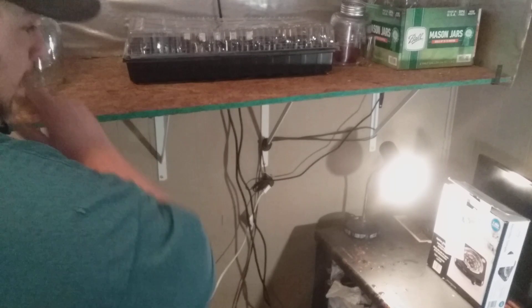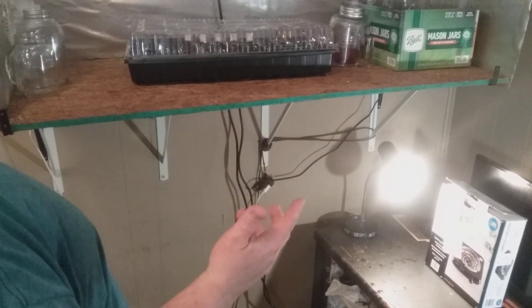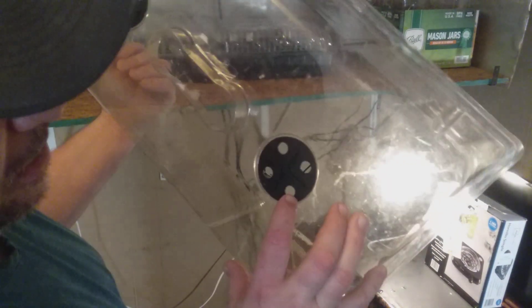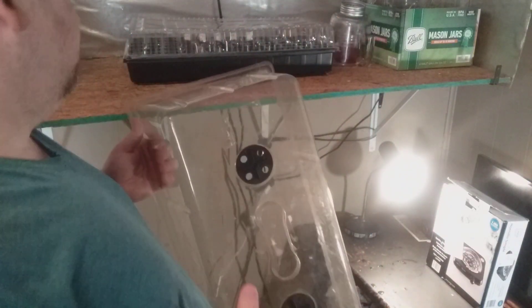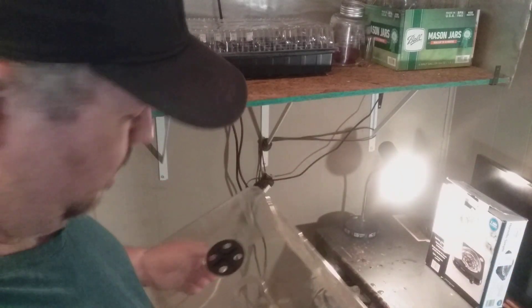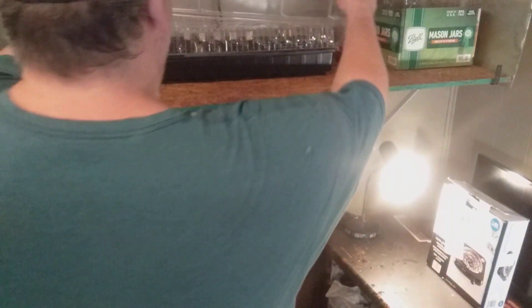On top of all this, I'm going to put a towel over the whole thing to guarantee that no light gets in. I'm putting the propagation unit lid on now — it's very useful because once the seedlings start sprouting above the soil, I can open the little vents to allow air in. Until then, you want darkness and a greenhouse effect: heat, moisture, everything contained inside, all vents closed.